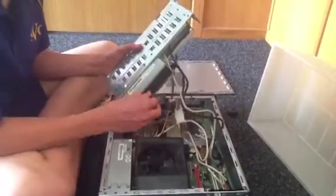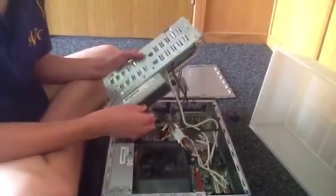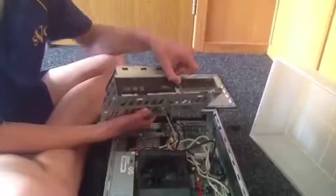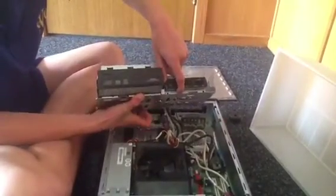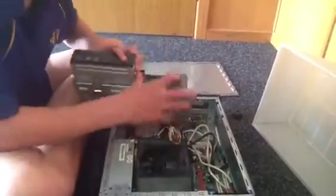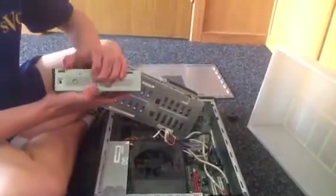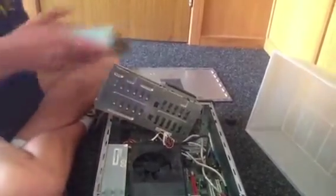Now these cords — be careful, because if you do something wrong, you'll want to remember where they go. In this little flap, you hold that to get the CD-ROM. Once that's out, you've got to be careful with this thing on the side. If you lose that, it won't be able to go back in. So ship that in this box.